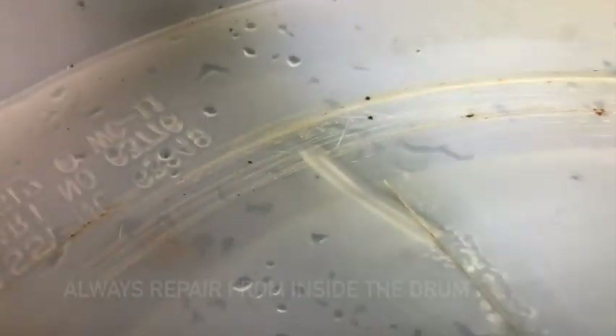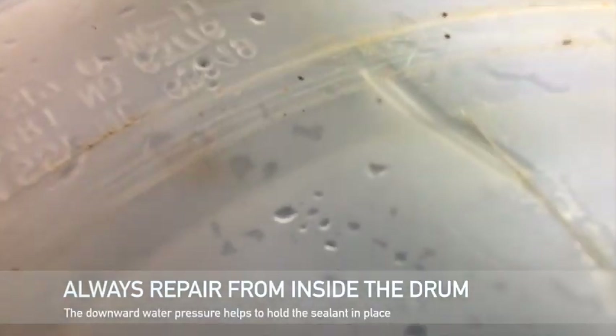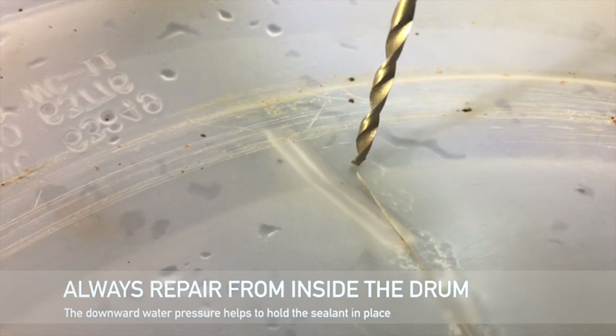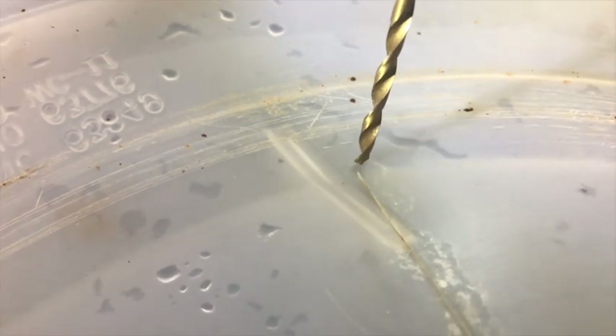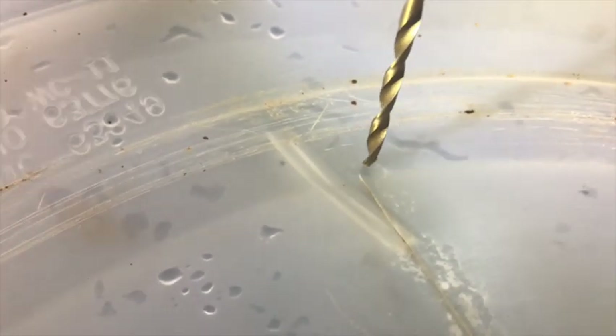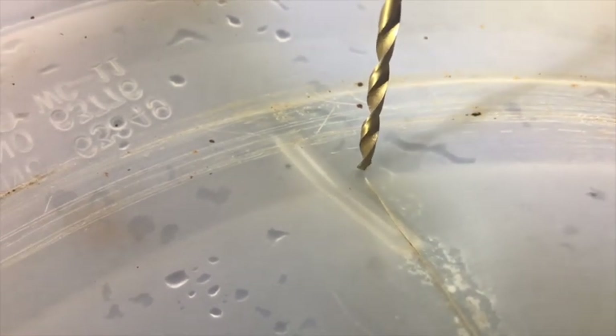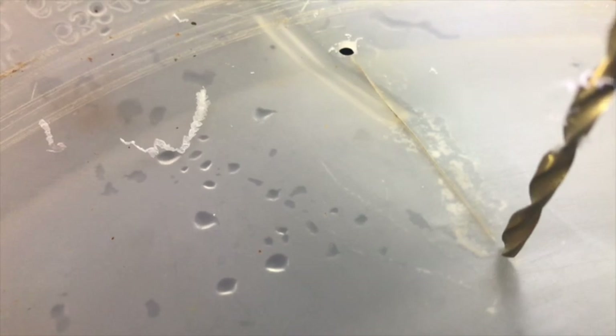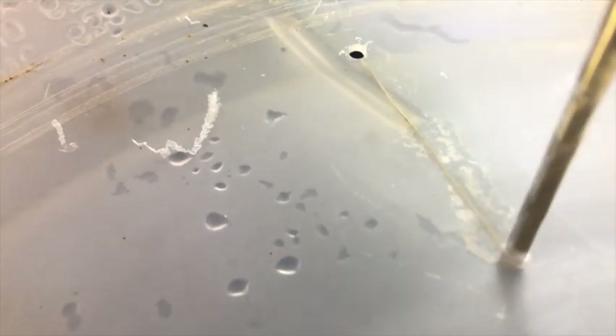What we want to do is mitigate any more splitting. So we take a drill and right at the end of the crack, pull a hole to stop that crack from moving forward. The hole there, and it goes to the other end of it — right there. So that keeps it from spreading any further.